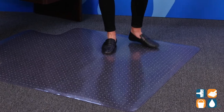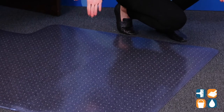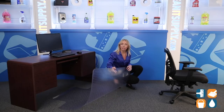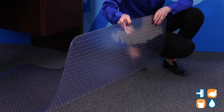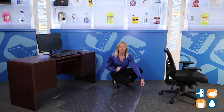By using this ES Robbins Chair Mat, you can protect your carpet while improving your mobility and comfort. This clear vinyl design has a smooth ergonomic rolling surface and easy-to-handle anchor bar cleats. This means no more sharp, invasive spikes digging into your carpet.